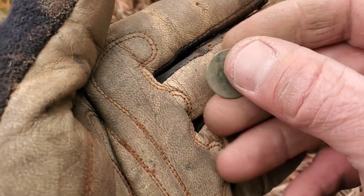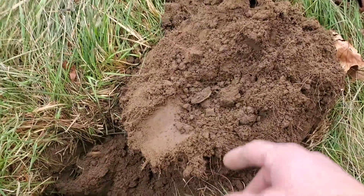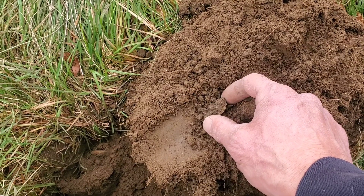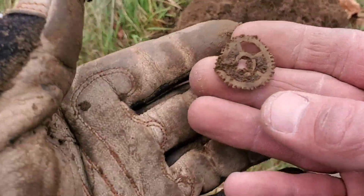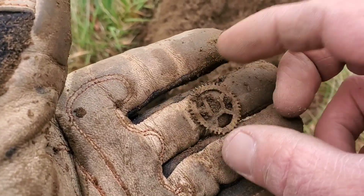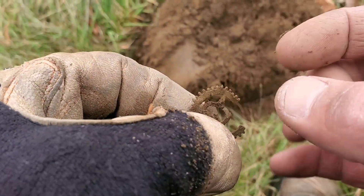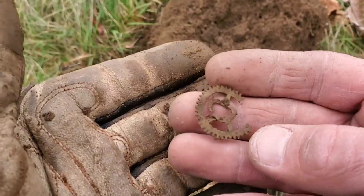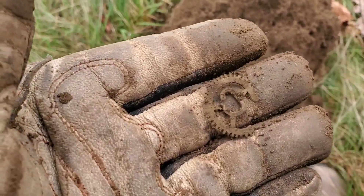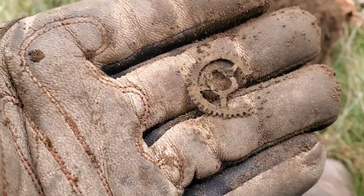I just pulled a nail out of here and I think there might be some more nails or something in there. I kept fishing around with the pinpointer and out popped a little gear for a pocket watch or a clock — pretty sweet, neat little gear. I broke it just now unfortunately, but I've missed it in the past. I'll get the other piece out of there, toss it in the bag, and keep moving.